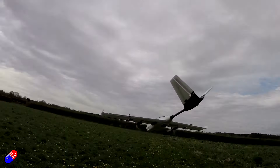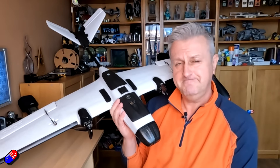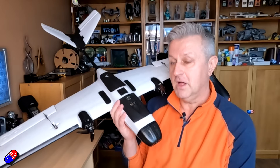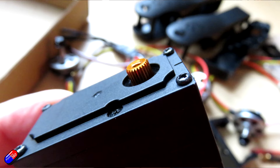However, lots of us when this first came out took one look at it and said that should be a VTOL. We wondered if they were going to bring out a VTOL kit, and the reason for the video today is that this is about to happen.